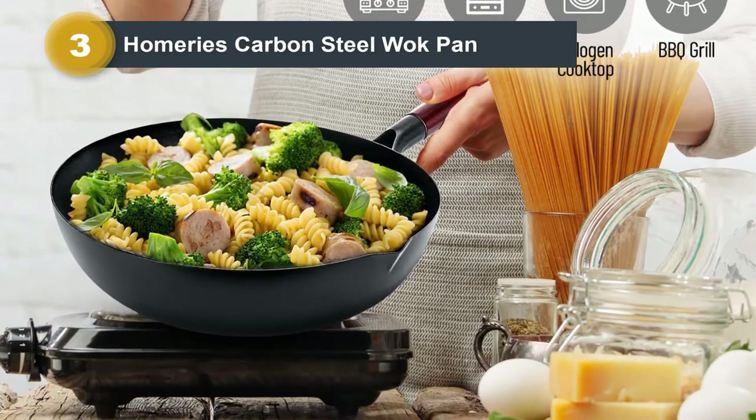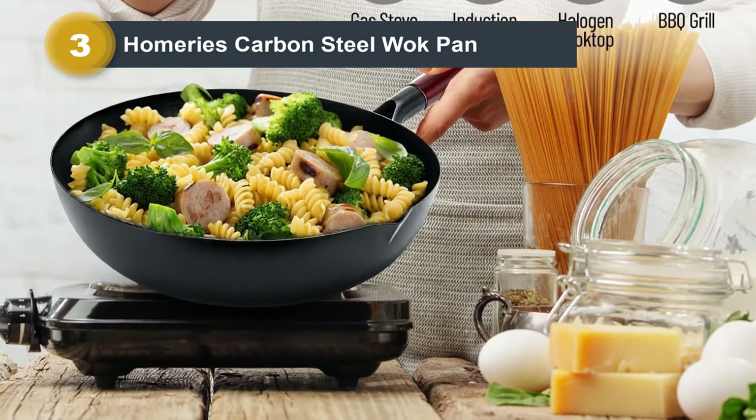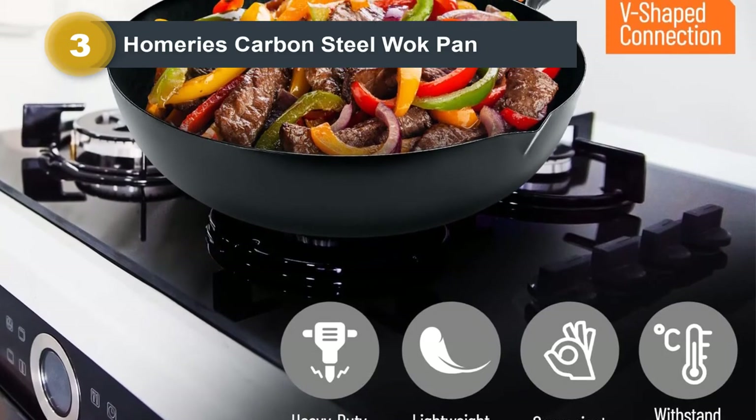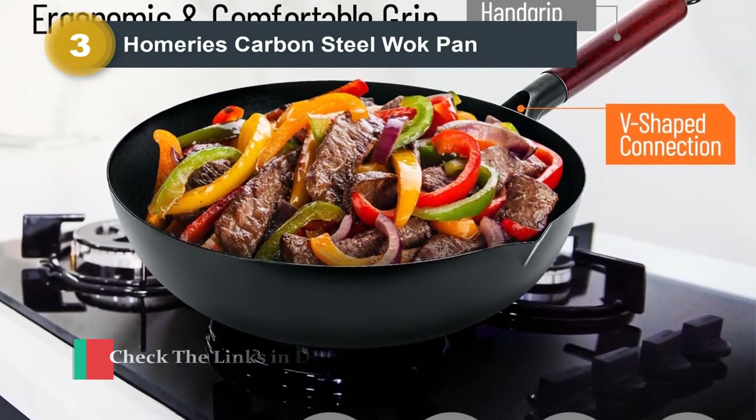The final piece of the set is a pasta spatula. The carbon steel has a non-stick coating which is easy to use and clean. A flat bottom also makes this model easier to use on traditional stovetops, including electric, induction, and gas.